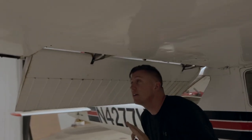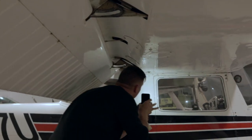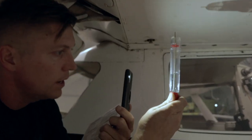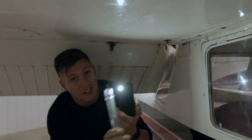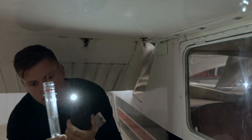Nothing's cracked, nothing is broken. While I'm up here, I will do a quick fuel test — make sure there's no water in the system. Looks like we've got a little bit of water there. I'll do it again and just keep doing that until I don't see anything. All right, I think we're good to go there.